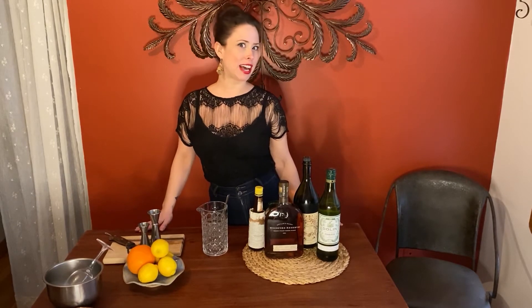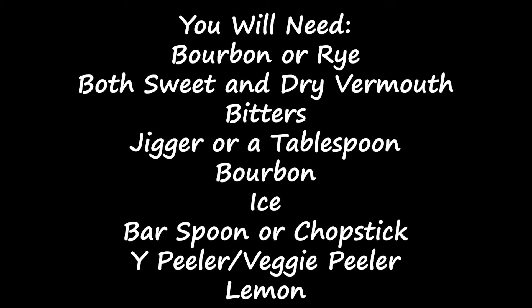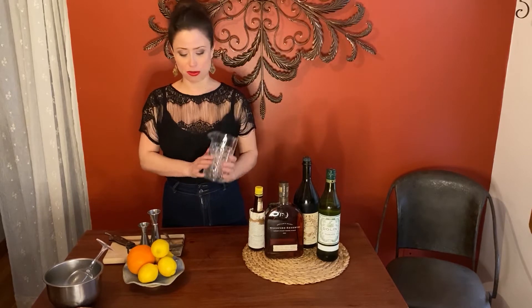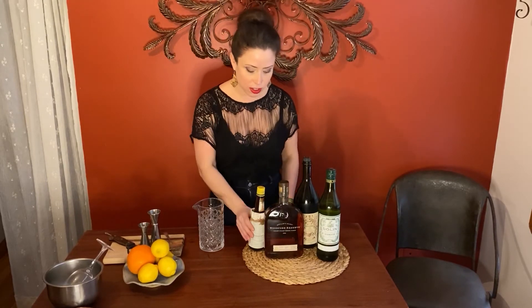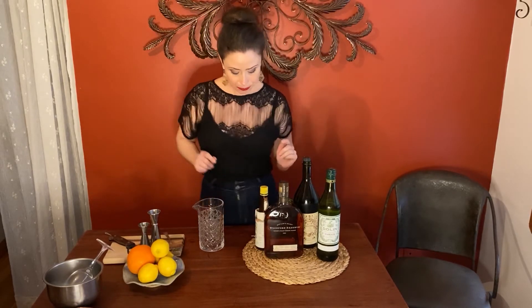This is my mixing glass. If you don't have one at home, you could use a mason jar — there are measurements right on the side. You're gonna start with Angostura bitters; I'm gonna do two dashes right into my mixing glass.